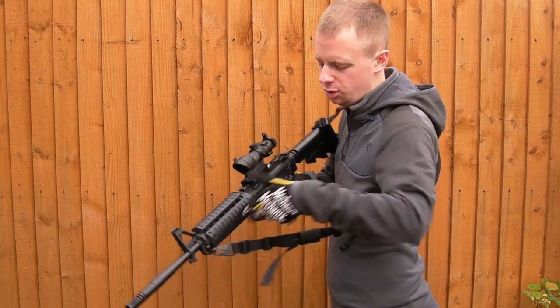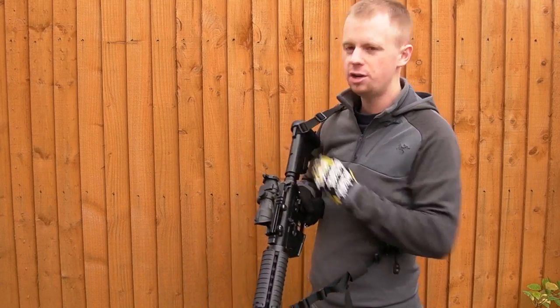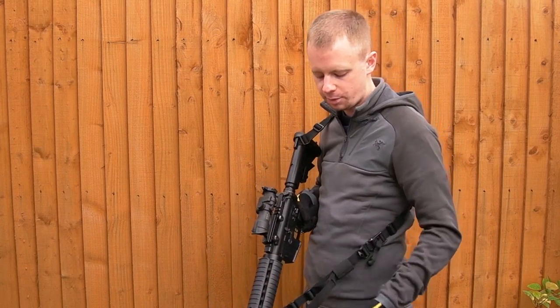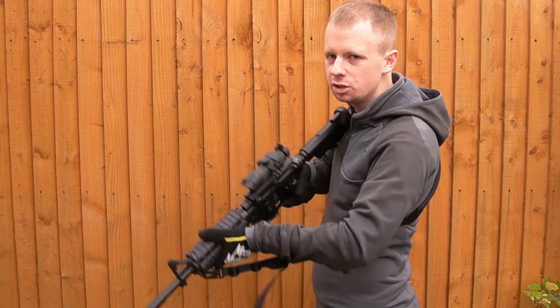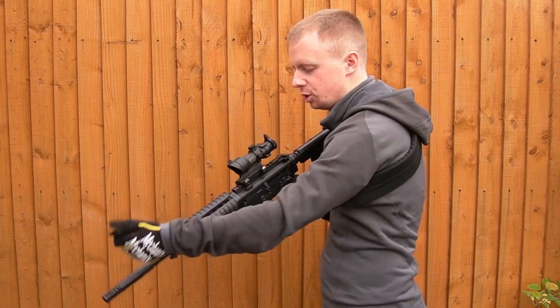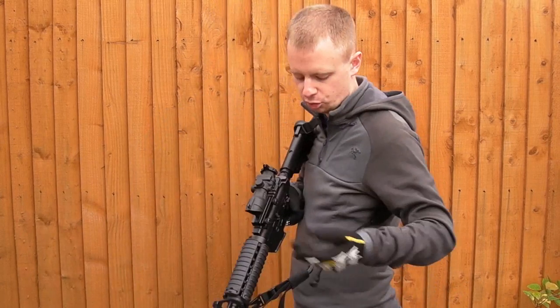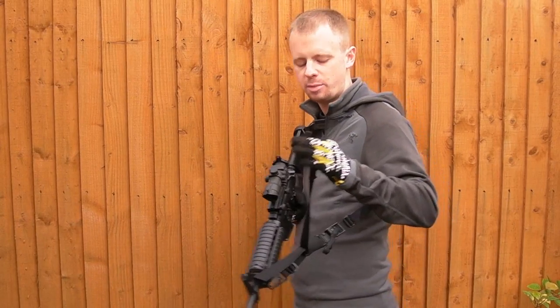Quick demonstration: got the sling threaded through a buttstock here, clipped on at the front. Obviously with the rear HK snap in a middling position in terms of adjustment right now — if you want to tighten it up, grab on the strap, easy as that. You've got a nice tight fit to your body. Nice comfortable patrolling position.